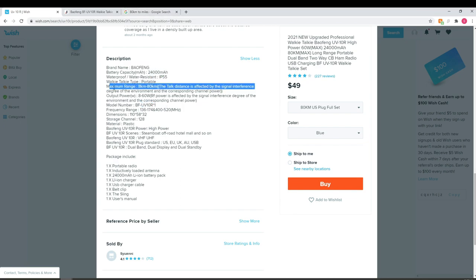The advertised maximum range of 8 to 80 kilometers is actually probably one of the more accurate claims in the whole description. On top of a mountaintop with no signal interference and a high antenna position, even at a quarter watt, reaching 80 kilometers — about 49 to 50 miles — is feasible. So that range advertisement might actually be kind of accurate.